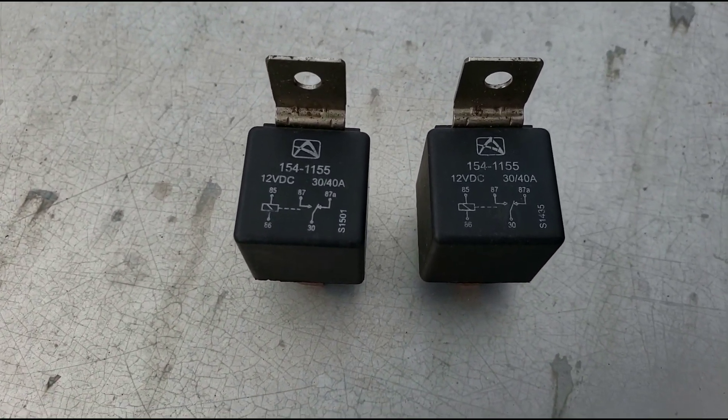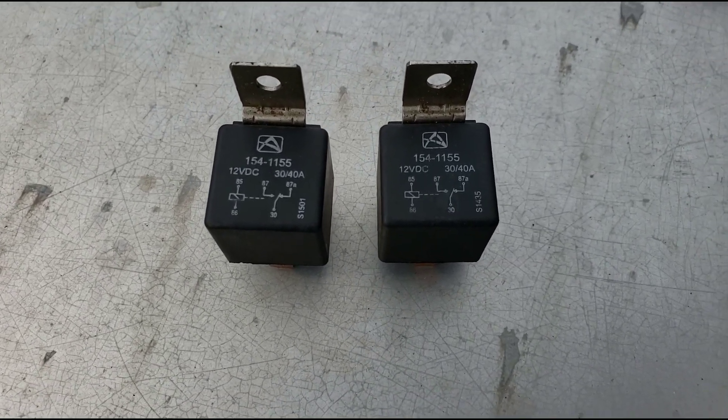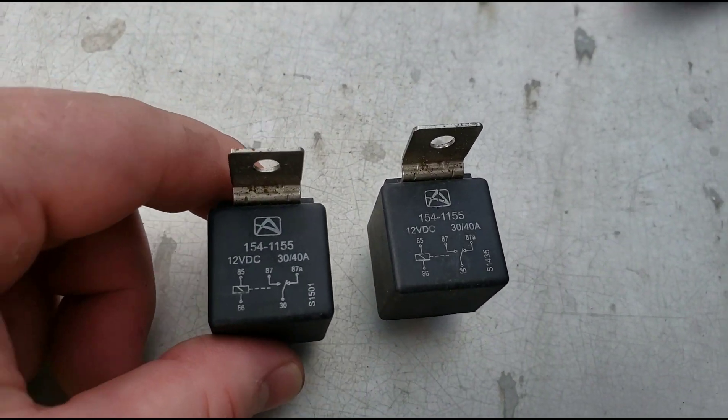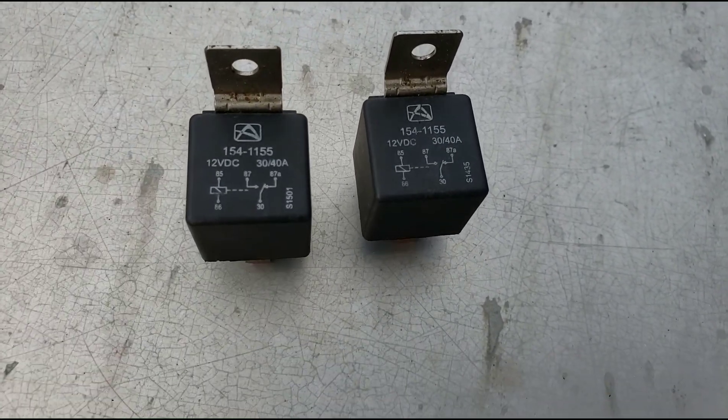The PT Cruiser is haunting me yet again. At this point I think I'm just keeping this car so I can do YouTube videos for you guys. Today we're talking about fan relays, fan motor relays, or electric fan relays — and these are on a Chrysler.